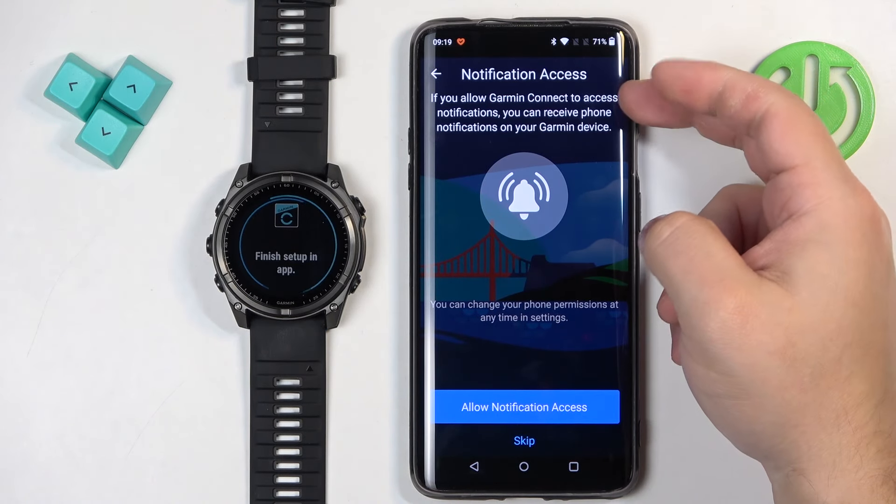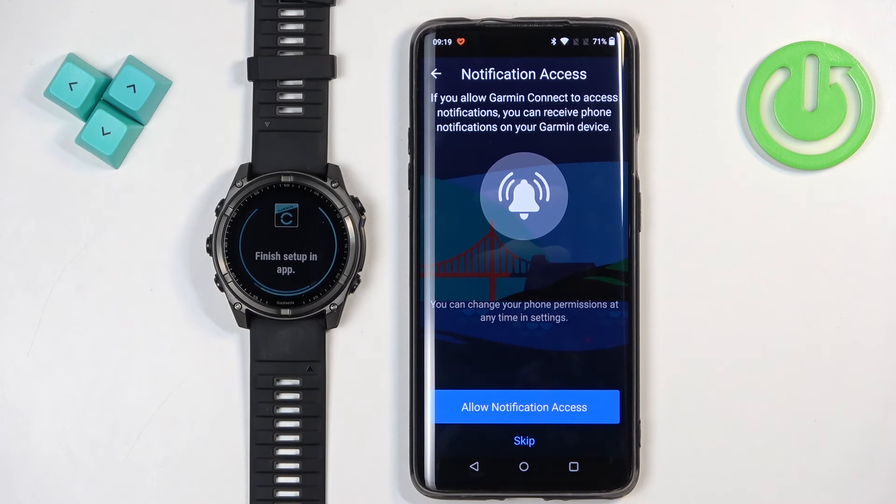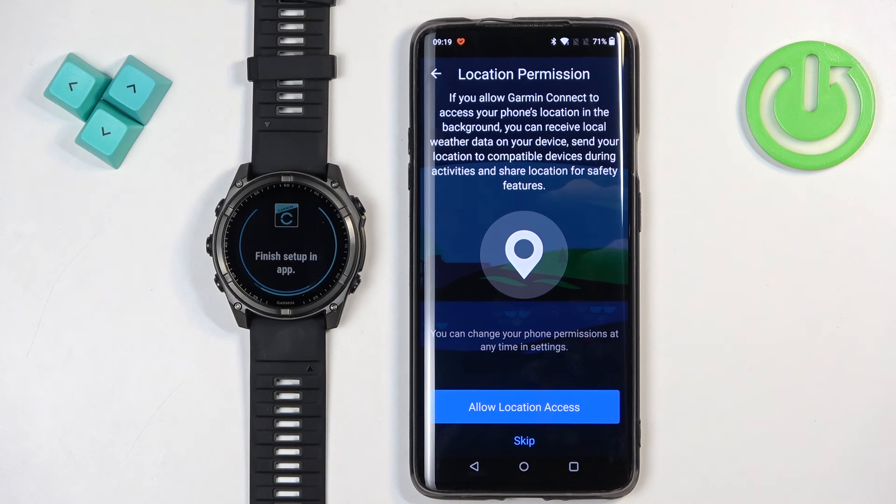So if you receive a notification from some application on your phone, that notification will also be sent to your watch so you can view it there. If you want to use this feature, tap on Allow Notification Access. If you don't care, you can tap on skip. Next we have the location permission — this is useful if you want to use features like local weather or tracking your route on the map, for example when you go for a run. If you want to use those features, allow the permission. If you don't care, you can tap on skip.